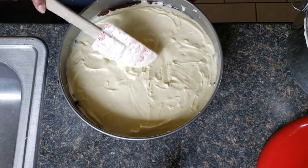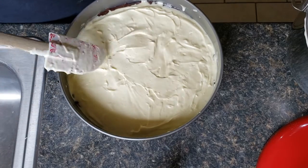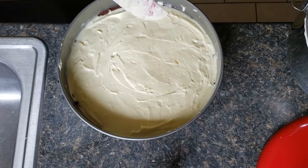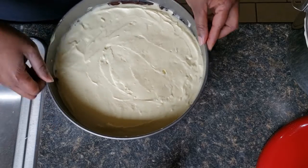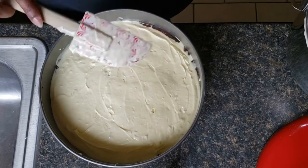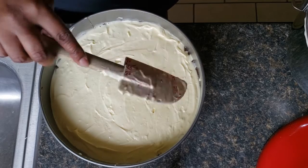We've got it all smoothed out as best we can. We're going to bake this at 350 and let it bake for 25 minutes. Then once it has baked for 25 minutes, we're going to let it bake another 15 minutes at 325.